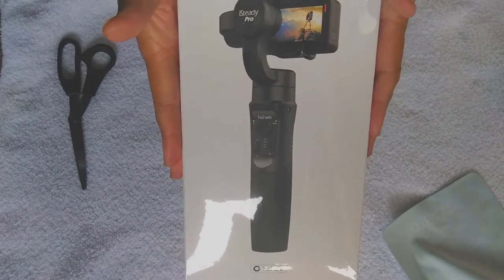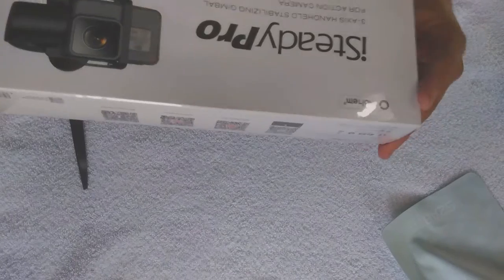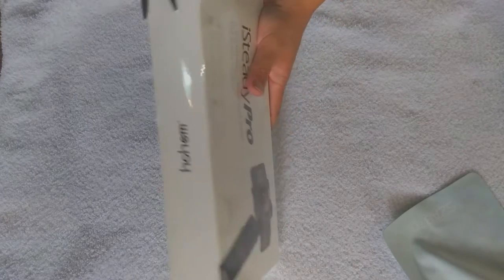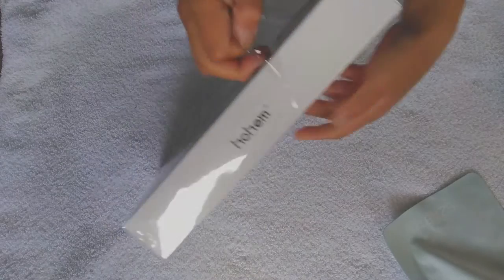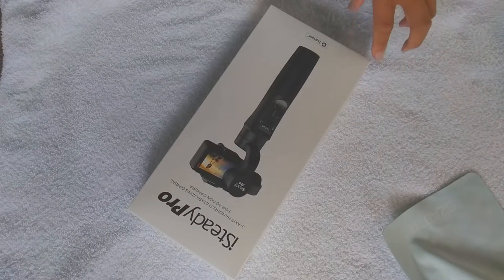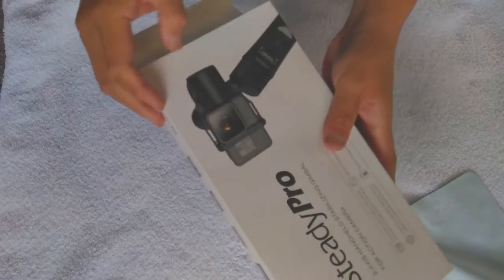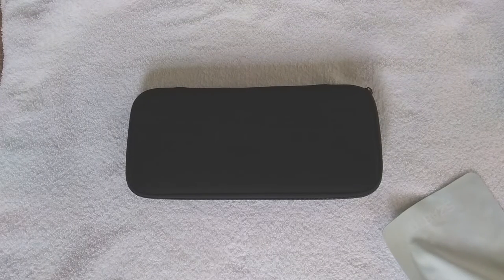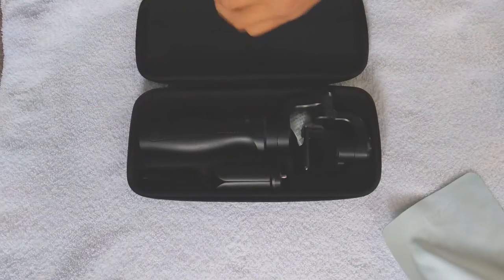Very nice, brand spanking new. They do have the iSteady Pro 2, and that one is splash proof. This one I'm not sure about — I don't think I'd like to try. I'm currently using it with the G cam. Very nice casing, nice and soft but also sturdy — not super soft but pretty sturdy. Now for your instruction manual...